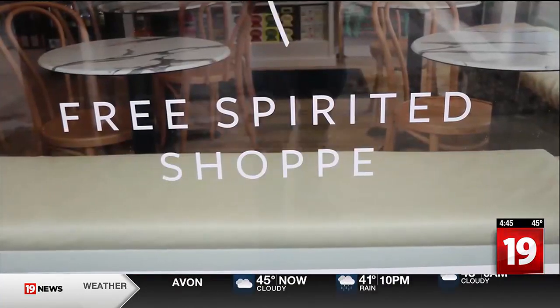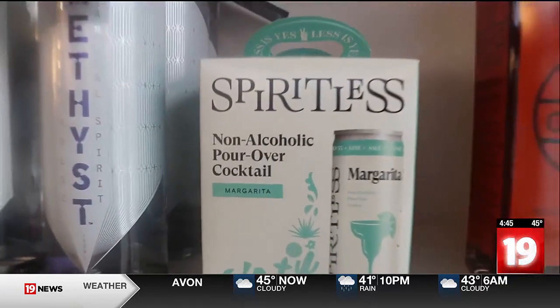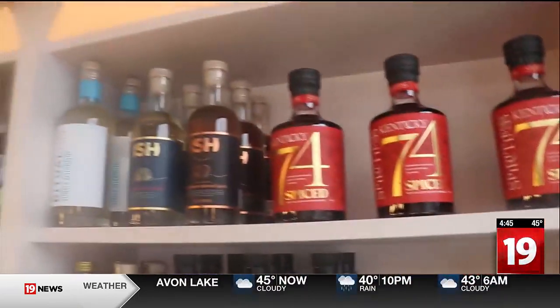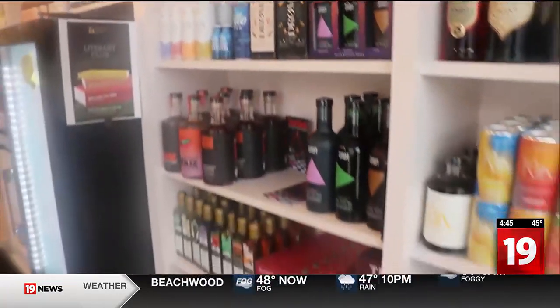Verbena is Cleveland's first fully non-alcoholic bar. We're here to make not drinking or drinking less really easy, make it fun, celebratory, and still lots of flavor and great drinks. It's all about being included in the party and the celebration.